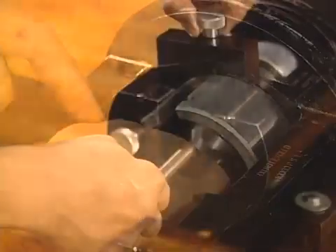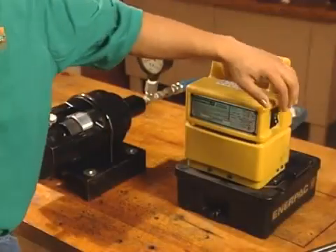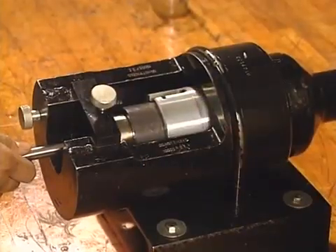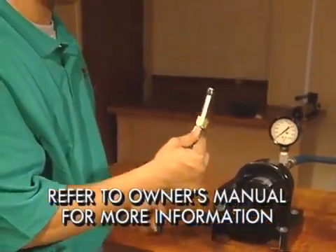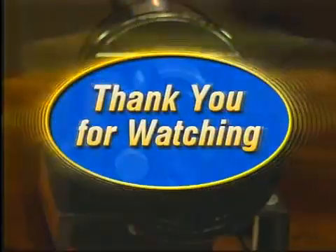Portable, efficient, accurate — the perfect tool for flaring and presets. If you have additional questions, please refer to your owner's manual. Thanks for watching this video.